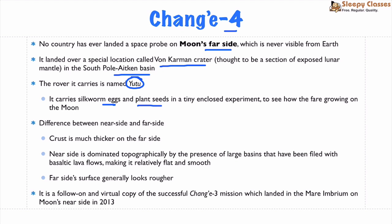Regarding the Lunar far side vs near side: the far side is slightly thicker and rougher compared to the near side, which is smooth and relatively flat due to basaltic lava flows and large basins present on the near side.